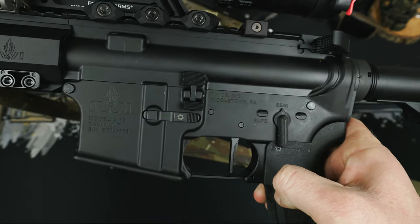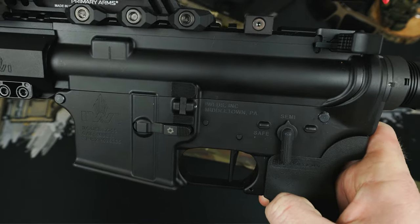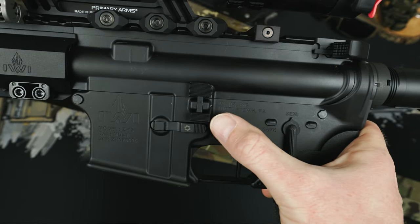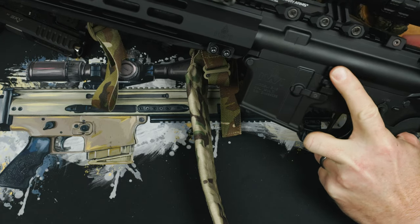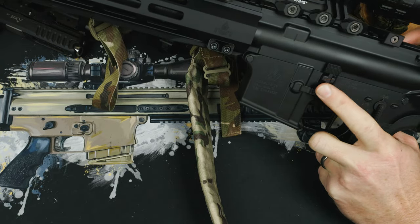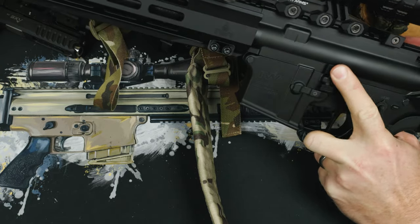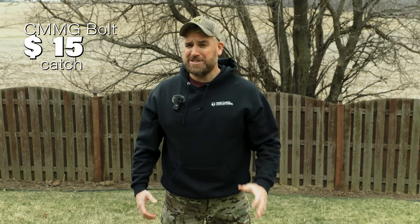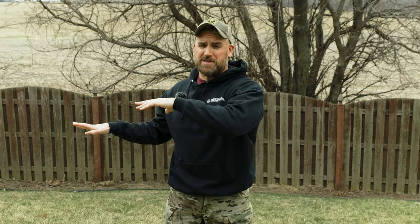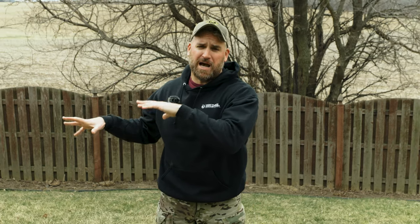Moving to the bolt catch and bolt release, I found another great deal with the CMMG Zeroed AR-15 bolt catch. This gives you an enlarged catch with an expanded bolt release paddle to make it easy to lock and release the bolt. This part is also $15, so you save $40 compared to the Forward Controls design one I was using, and it works just as well. I think we could call that my redeemer for showing you all those expensive charging handles.